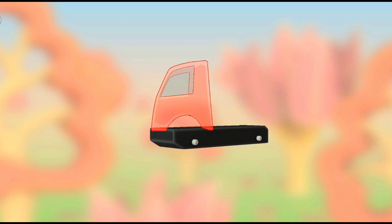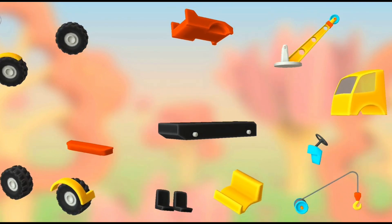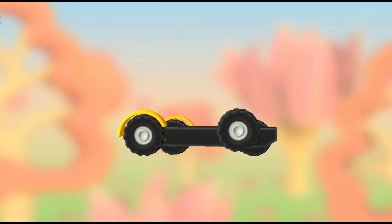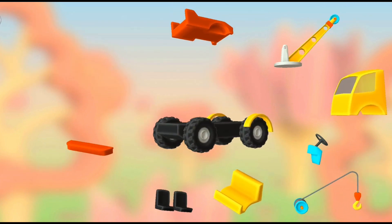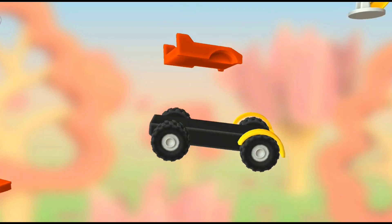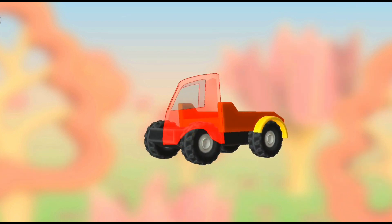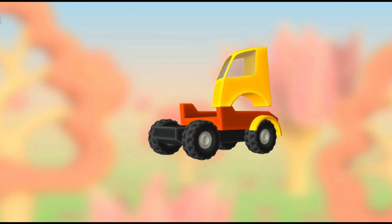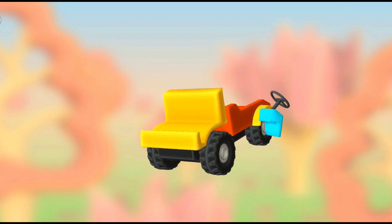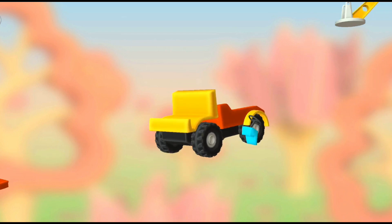Cabin. Wheels. Wheels. Wheels. Platform. Platform. Cabin. Platform. Steering console. Steering console.